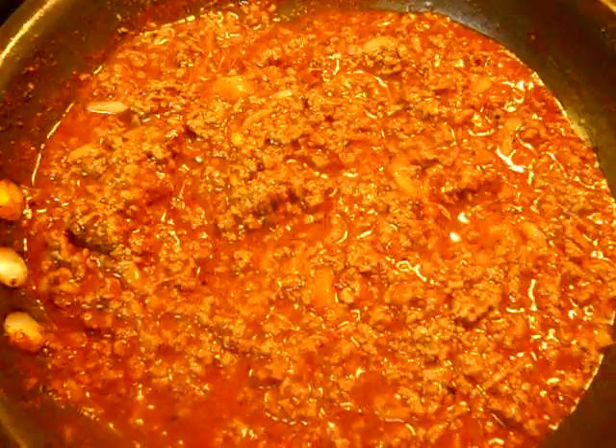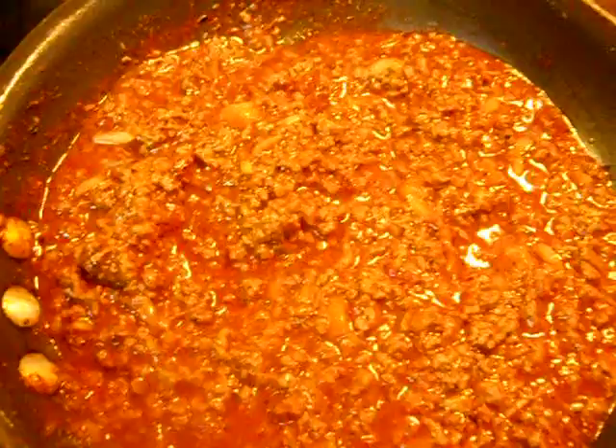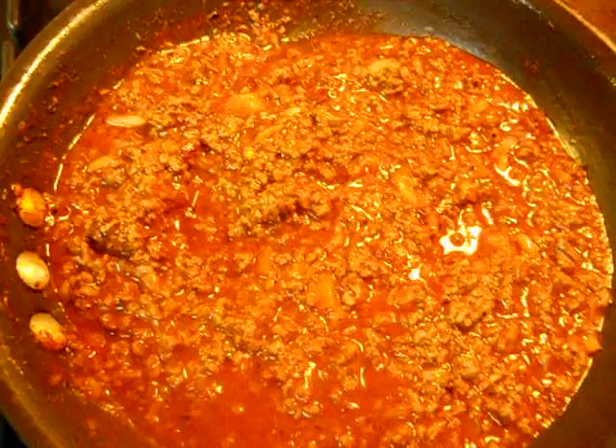This is it — chili sauce. Just go to a ballpark, get a hot dog, make this stuff, and you'll be thinking about the ballpark. Oh, Cubs won — four to three. All right, y'all have a good weekend. Talk to you later. Bye.